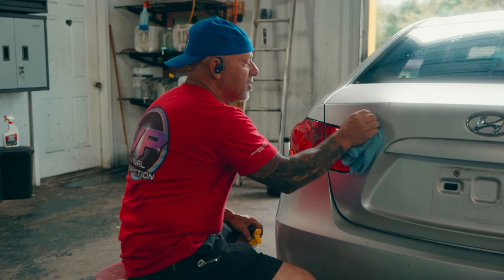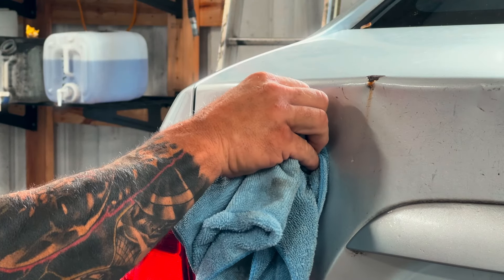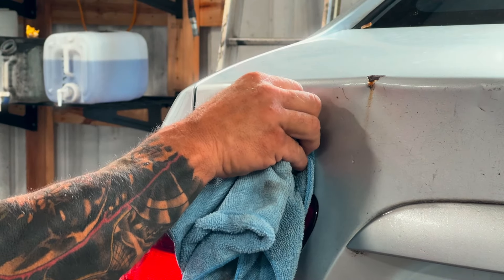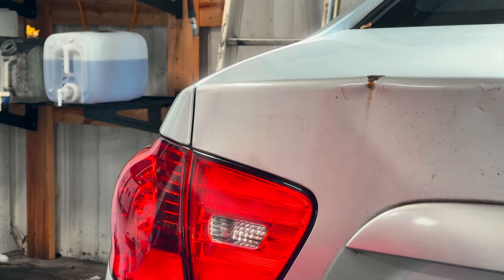And we're getting there. About one more shot here and I think we're going to have it. And there you are.